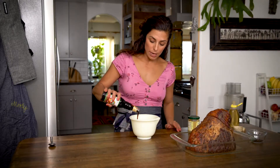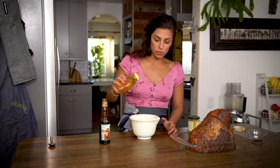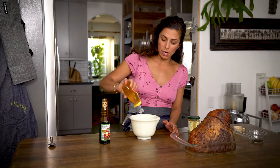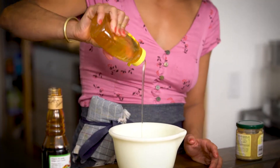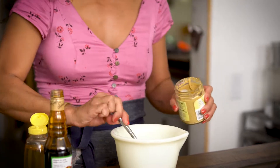For the glaze we're gonna use about a half a cup of pomegranate molasses — delicious, very sweet. It cuts the sugar as well, so we're not going to use sugar in this dish. We are going to use some honey, about two tablespoons, and some mustard, about two tablespoons as well. And that's it.